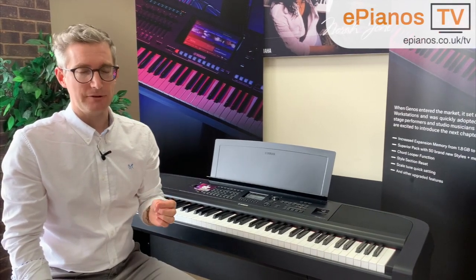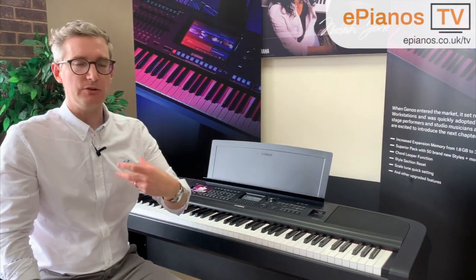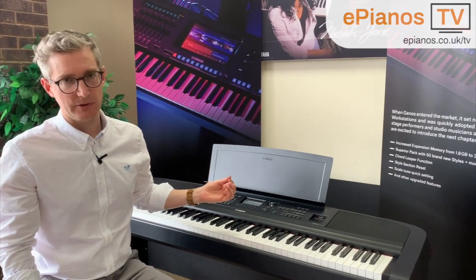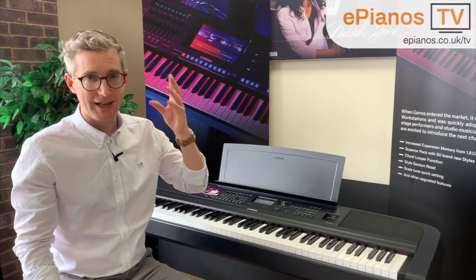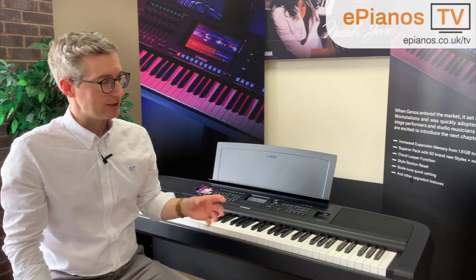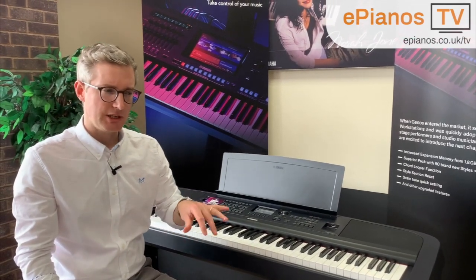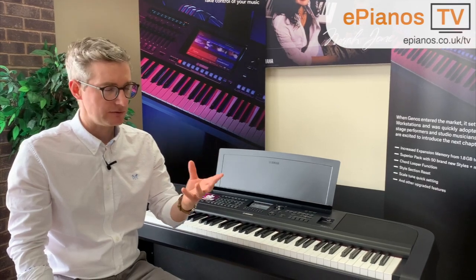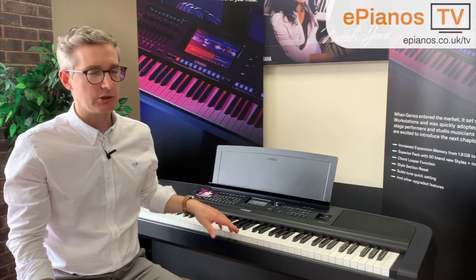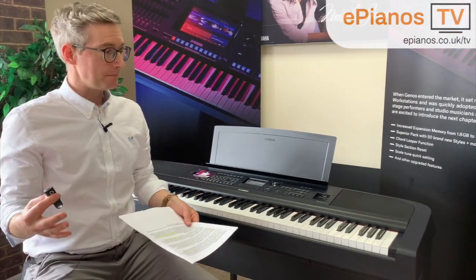On the subject of headphones, many people ask about using wireless Bluetooth headphones. While there is Bluetooth capability on this piano — you can play audio from your smart device through the speakers via Bluetooth — you cannot use wireless headphones to hear what you're playing. We'd advise against it anyway, because Bluetooth gives you a very slight delay, which is a real pain for keeping in time. We recommend always using wired headphones because the signal is instantaneous with no delay.